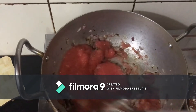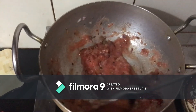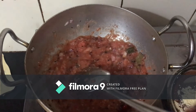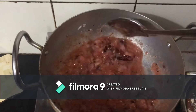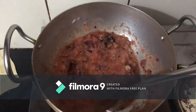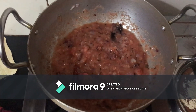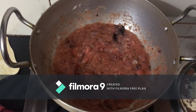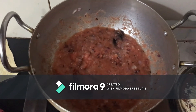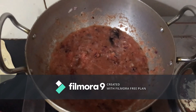Add the tomato, then add the garlic paste and mix it in. Add the onion and cook this a little bit until the oil separates slightly.